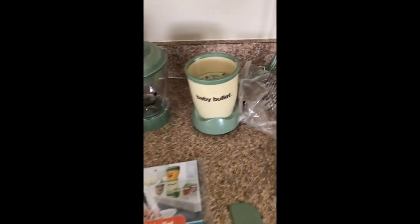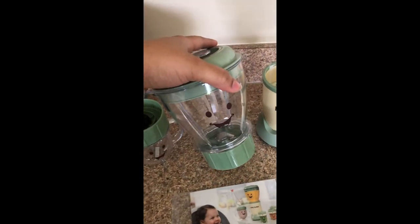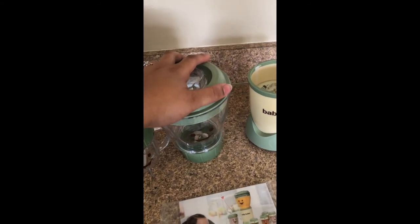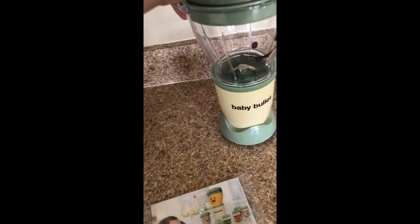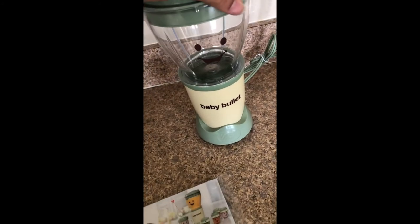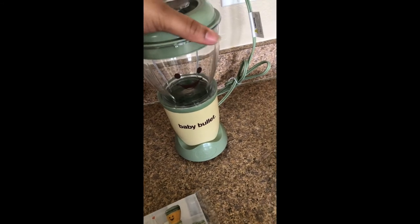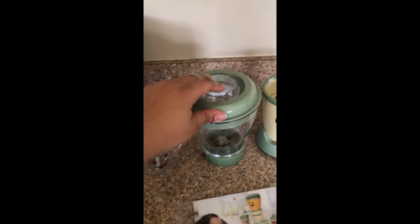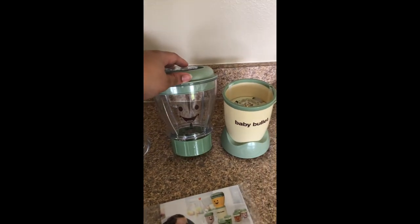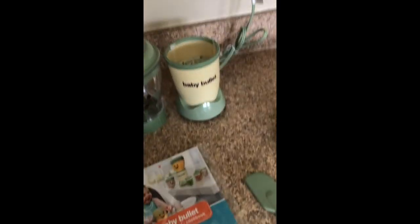To use it, if you were to blend fruit, you're just going to put it inside this container — excuse my baby girl in the background — put it in, and it's just that easy. It's also very easy to clean. So I definitely recommend you guys get a Baby Bullet.